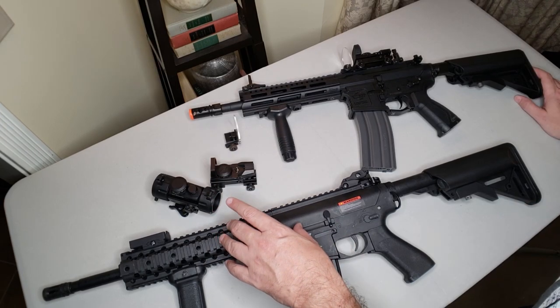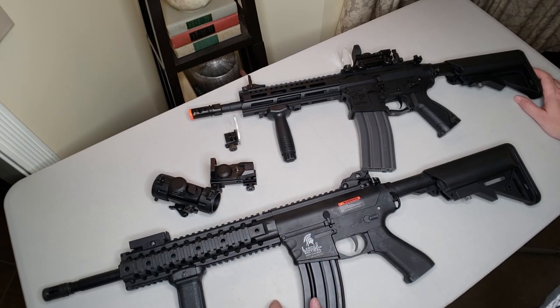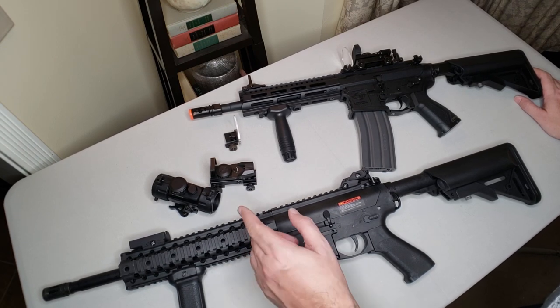Either one of these is going to have an immediate positive impact on your aim and gameplay. I absolutely think it's the first thing you should consider and the biggest bang for your buck.